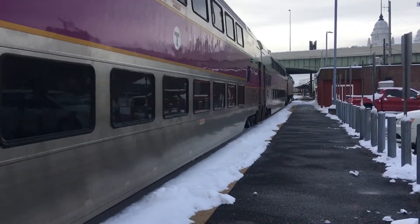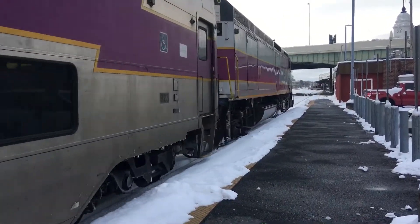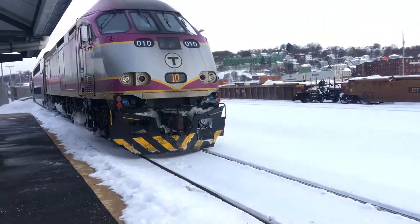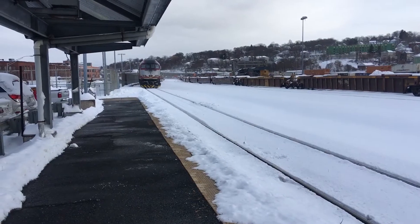Here we go. One of the old ones. One of the other ones. I'm going to tie it down there. Here we go, to Boston. And then right around the corner comes the Amtrak from Boston.